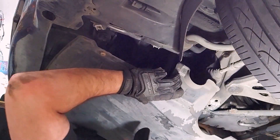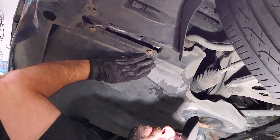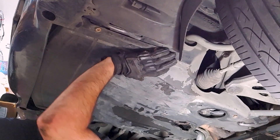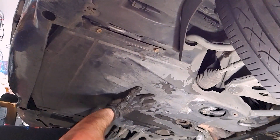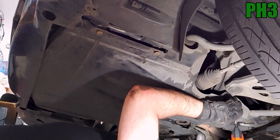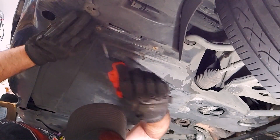Don't forget to reinstall the belly pan. It's important for fuel economy and protecting the alternator from water and debris, so if yours is damaged or missing, try to find a used one.